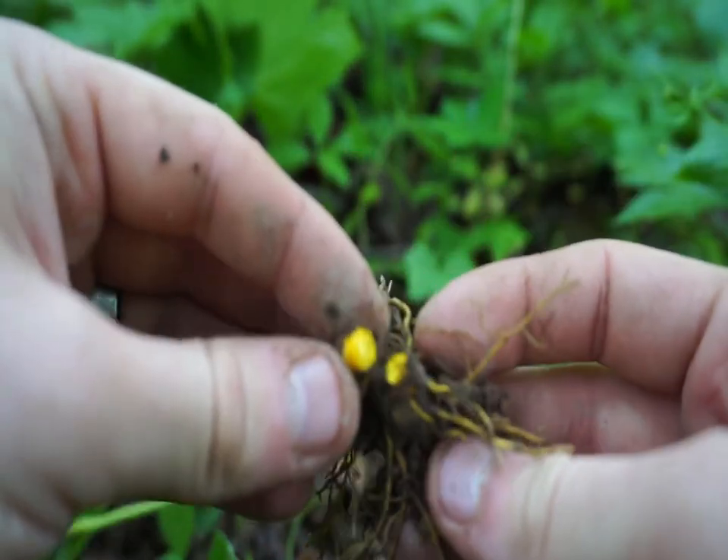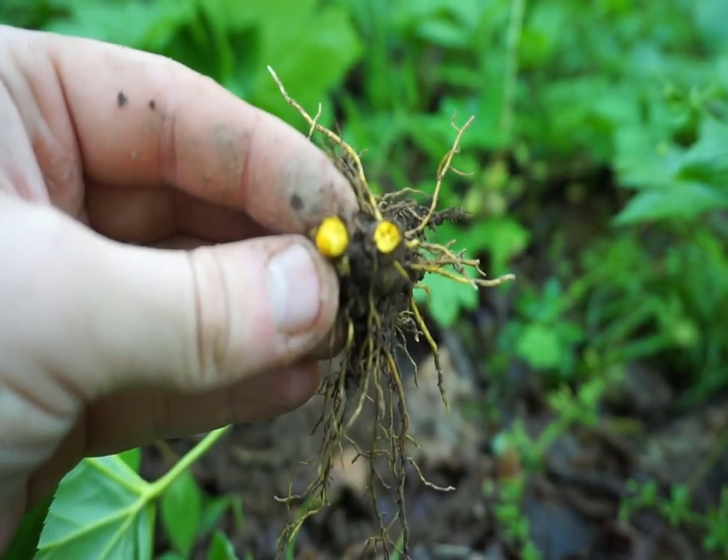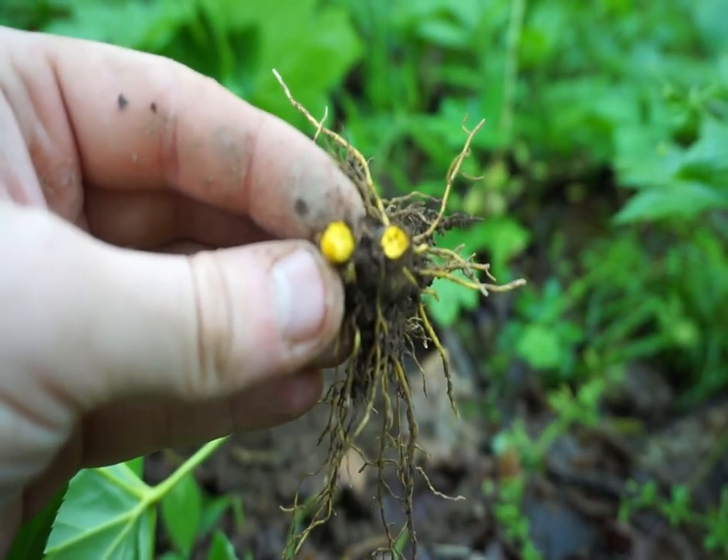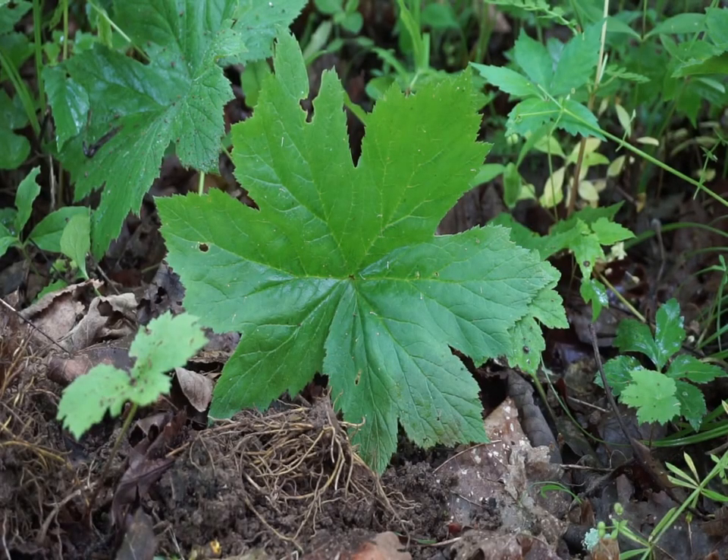Just snap it open and the rest of it — as you can see — is very bright yellow and gold. Now that you know how to identify it, its region is southeastern Canada and eastern United States.